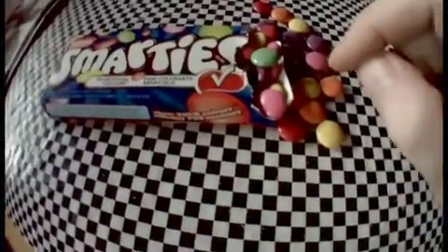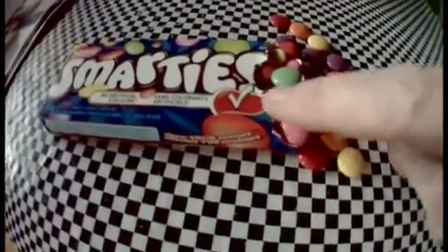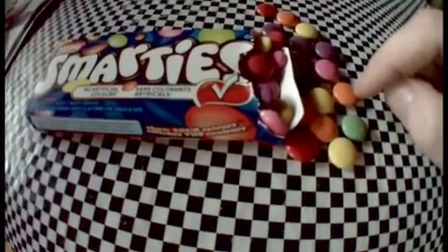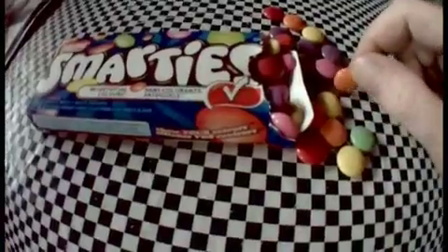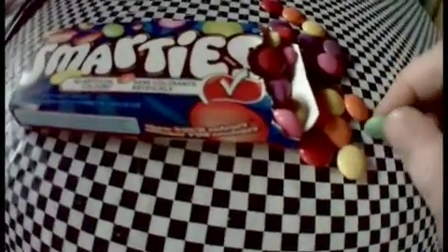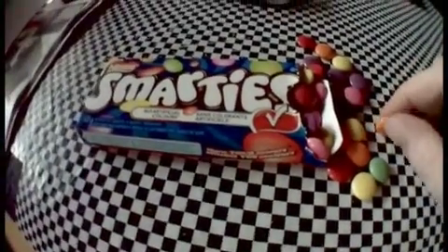So Donna just made a discovery — we haven't had Smarties in a while. Chocolate inside and candy coating on the outside. Generally these were just kind of candy, but Donna says that now each of these has a different flavor.